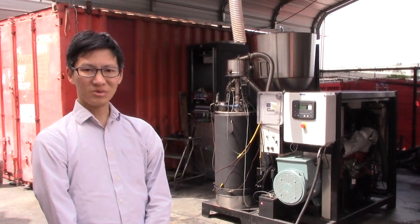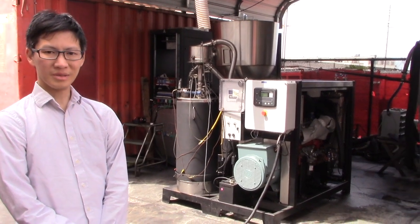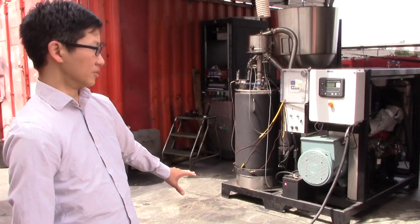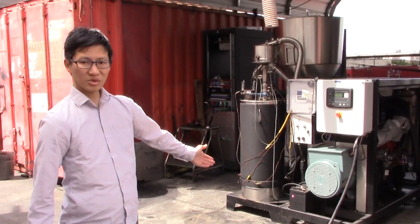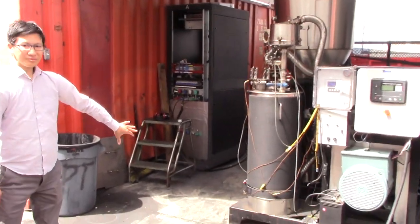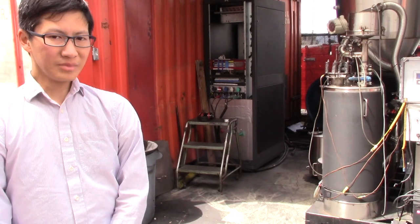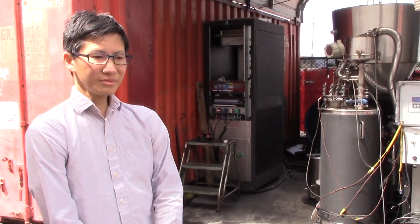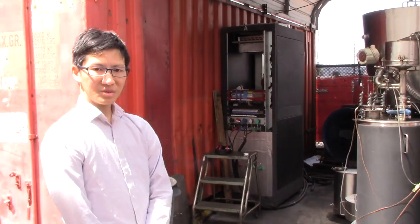I'm Austin Liu of All Power Labs and I'd like to give an introduction to the Power Pallet PP30 and explain how it works. The Power Pallet is a biomass gasifier genset and it consists of two half-skids that we unite into one platform. On the right side here you'll see an engine genset and on this side you'll see a gasifier. This machine is essentially a refinery united with a generation system, and between the two of them we do a lot of waste heat recovery, which enables the system as a whole to attain pretty high efficiency. Let's walk through the pathway of the feedstock starting from the hopper all the way to the engine.